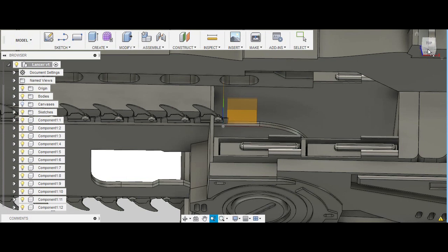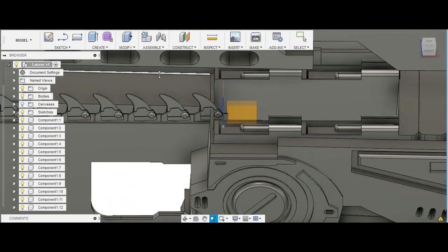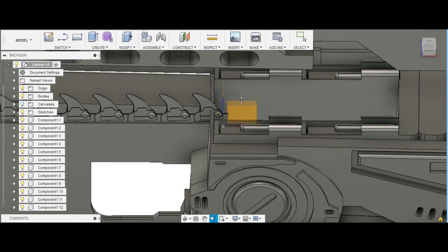Right about here is where your barrel would start, and then you have your bolt carrier group that would extend back, and beyond that would be a recoil spring. When the gun fires, the bolt would come back until it runs out of energy or cycles as far as it can, and the recoil spring will push it back. As it comes back up, it will strip a round from right here. The first problem is actually getting the round from the magazine up into the chamber, since this area is hollow.